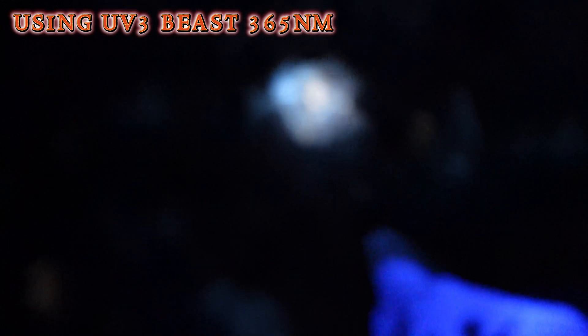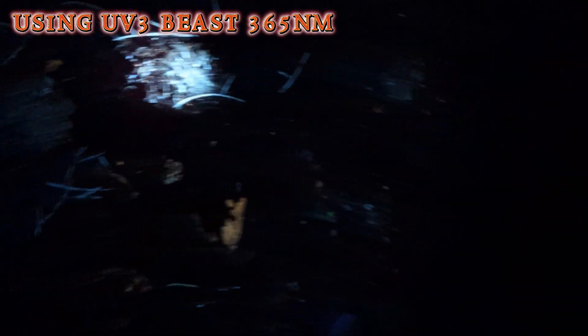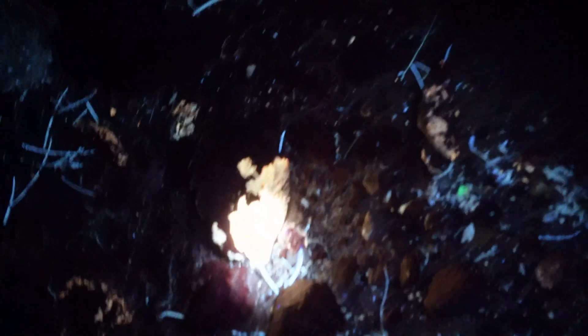These are — we haven't even really cleaned these up worth a damn. I did see... I think I took the Stimac over here. I thought I saw something over here.